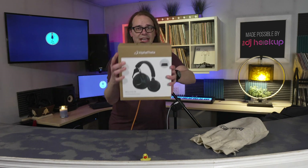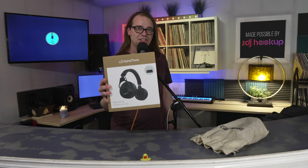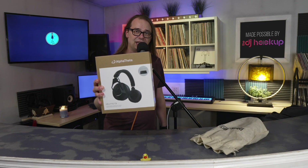Today we're talking about the Alpha Theta HDJ-F10TX, and this is a set of wireless DJ-based headphones from Alpha Theta. Us DJs have for a long time probably been like, it'd be nice to not be tethered to my DJ equipment whenever I'm doing a mix. It's starting to feel like that's a little old school. But the problem with wireless headphones in DJing has always been latency.